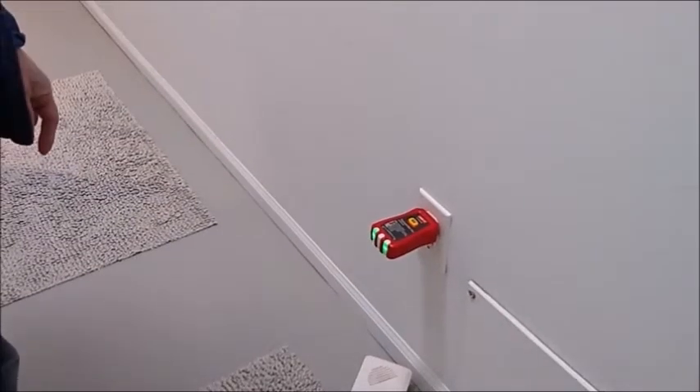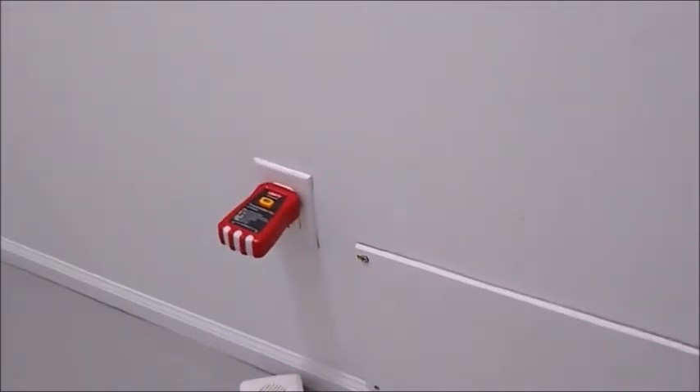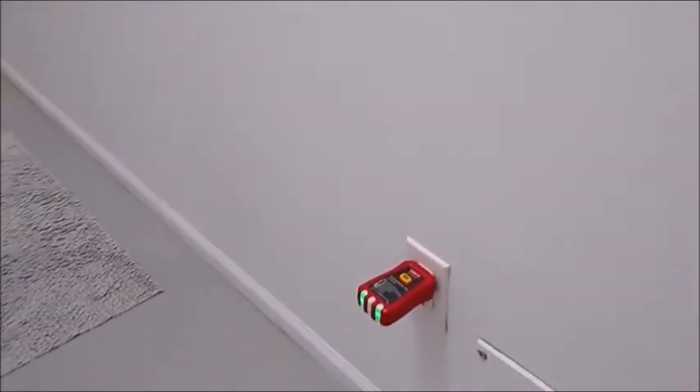This is a receptacle that the transmitter is plugged into, and now we're going to go over it. We're going to flip number 8. It's off, and I'm going to turn it on again. Okay, so that's number 8.